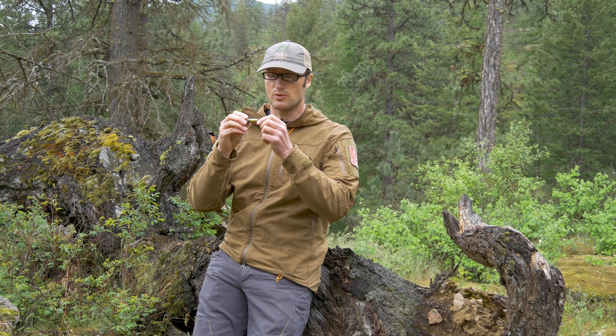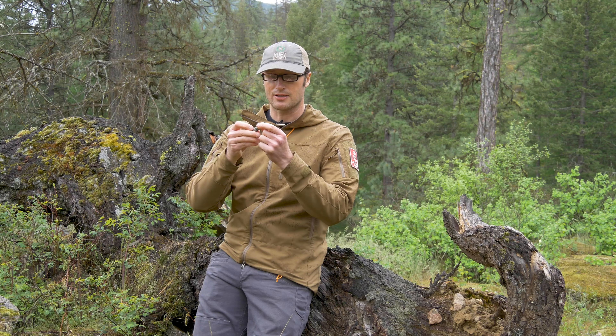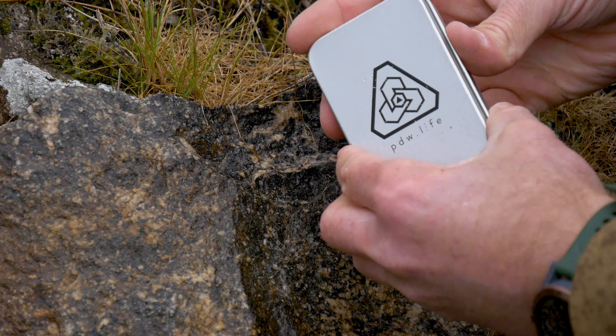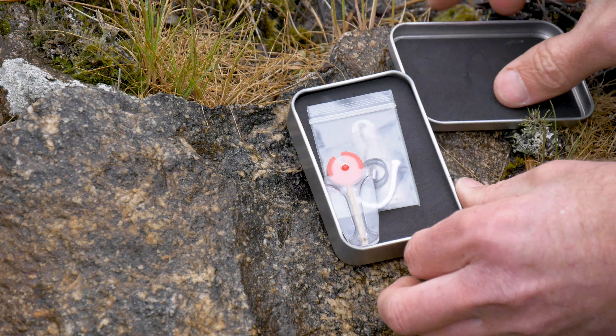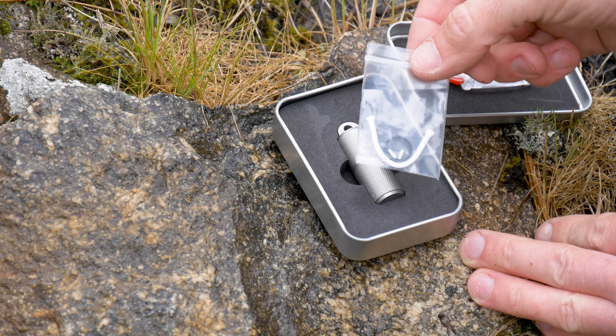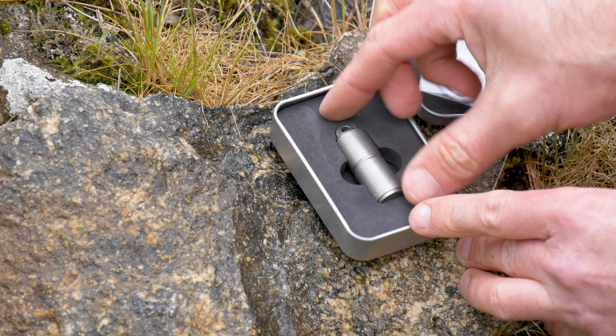Inside you have this body that you can remove and go ahead and refill, as well as remove a little piece and change out the flints. This will last pretty much forever — you can change the wicks out and change the flints out. When you first purchase the lighter, it actually comes in this tin, and inside you'll have spare flints, a little baggie with a spare wick, more spare flints, and spare O-rings for the seals.